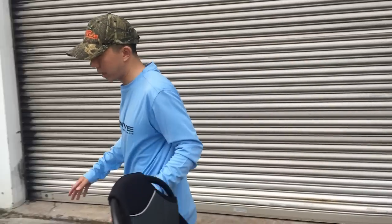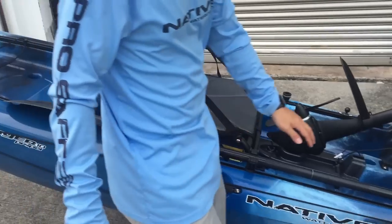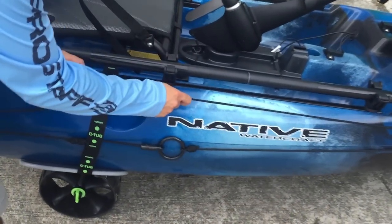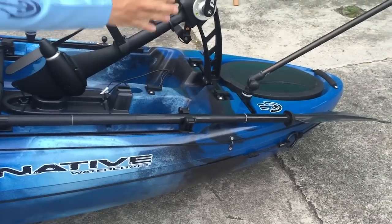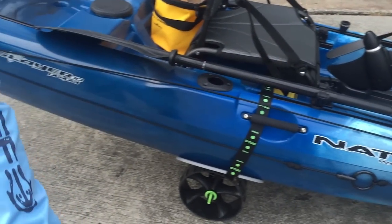First of all, let me go to the exterior. This is the anchor line. You can see this is where I tie my anchor, so that when I pull this line it goes to the front, so my anchor will be at the front. Alternatively, I can also push it all the way to the back.